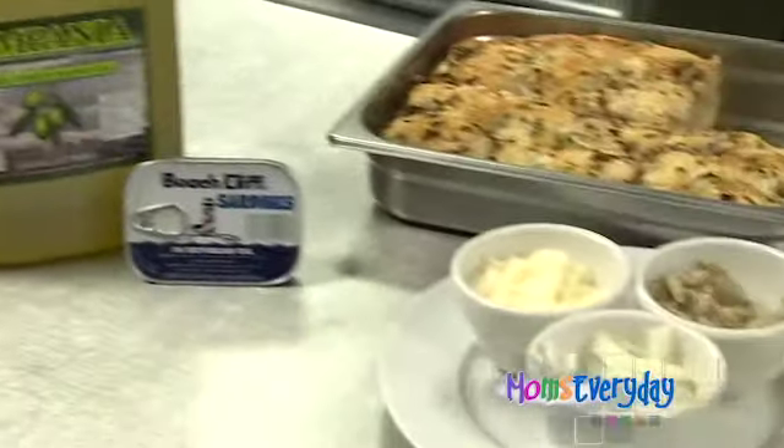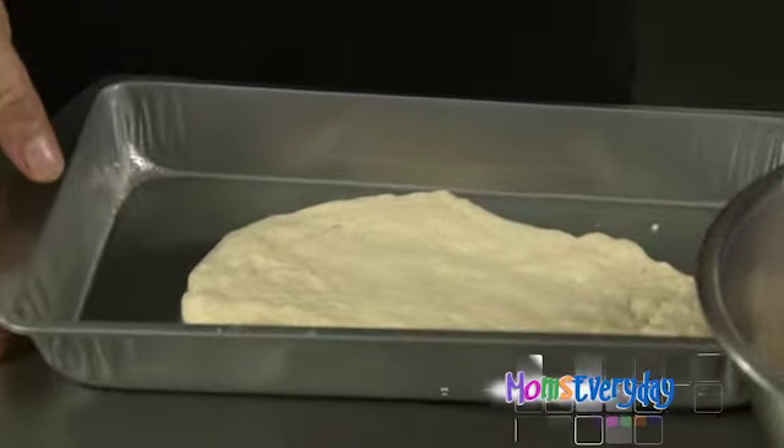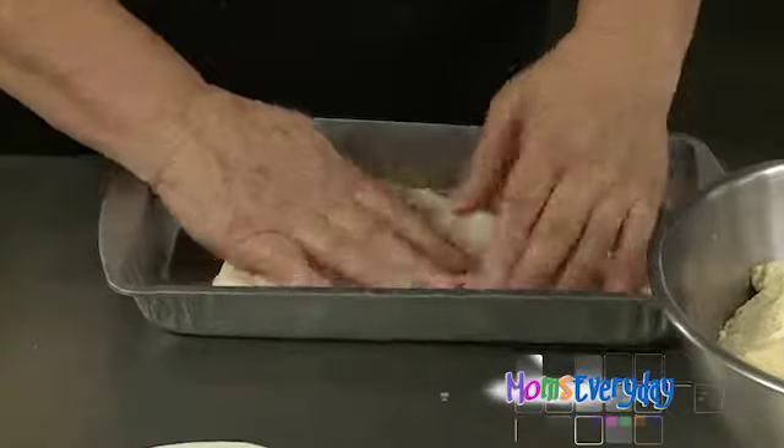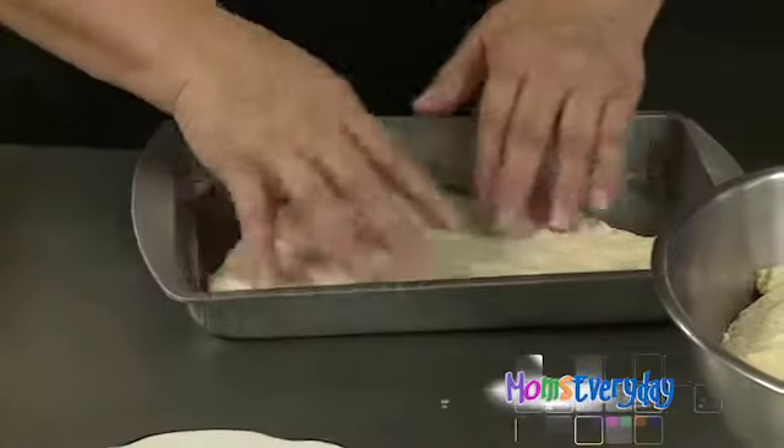All right, show us how to make it. First, we make our bread dough. This is a recipe my grandmother has passed down for years — just a simple bread dough. You make it up and press it out in a pan with a little bit of olive oil, making a fairly thin layer.